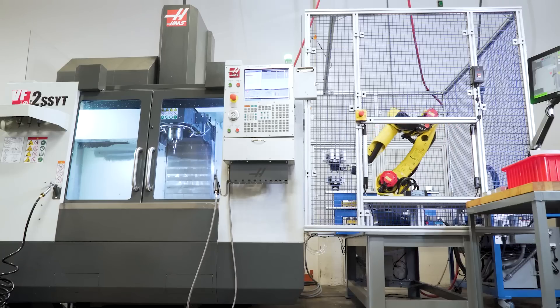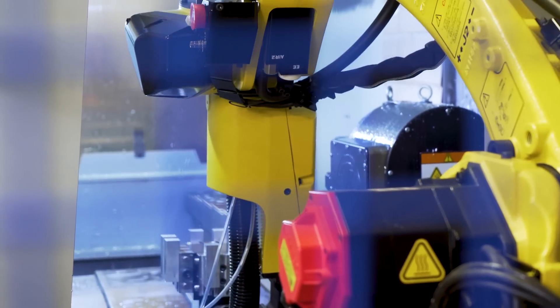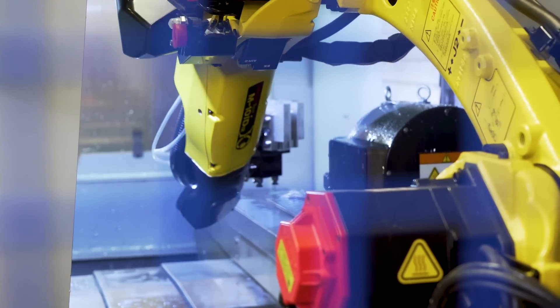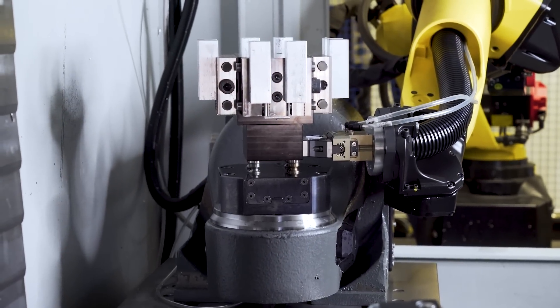In this example, we are loading four double station lightweight vises on a mini tombstone. Our robot will load parts into the pneumatic chuck and the cycle begins when the door closes.